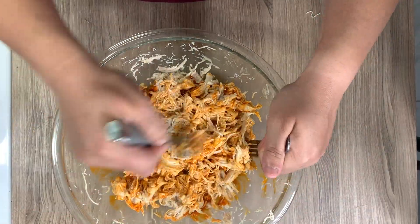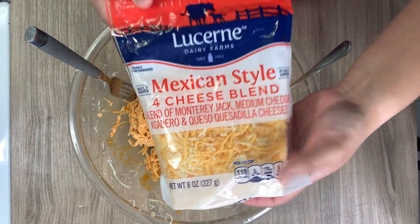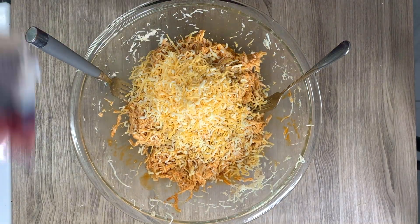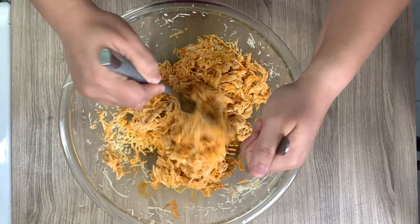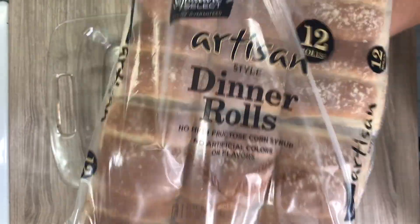I tasted it to see if I wanted more sauce, then added some cheese. I had a Mexican blend here but you can use cheddar or Monterey Jack — this is just what I had and wanted to use up. I didn't even measure, just poured until it looked good. Now I'm spraying the bottom of a 9x13 baking dish.